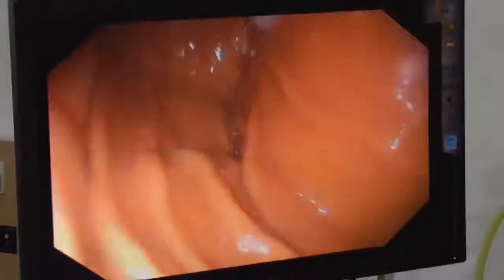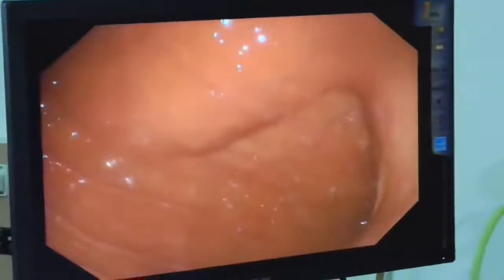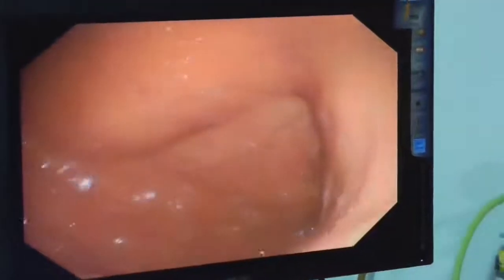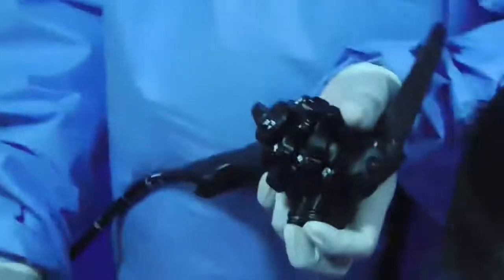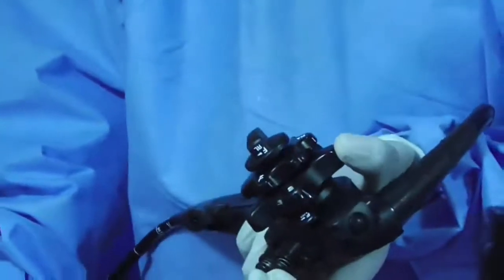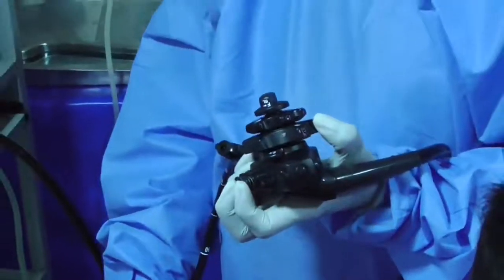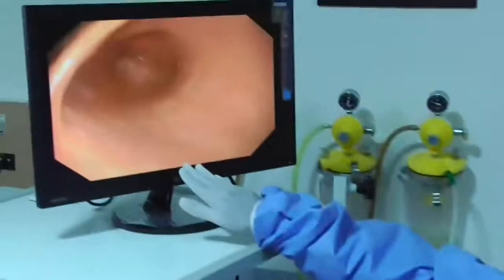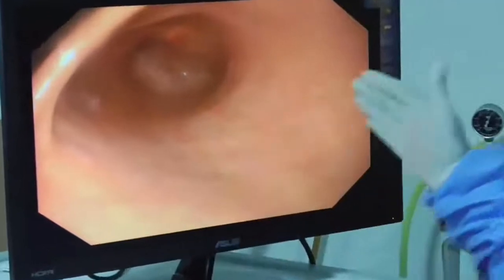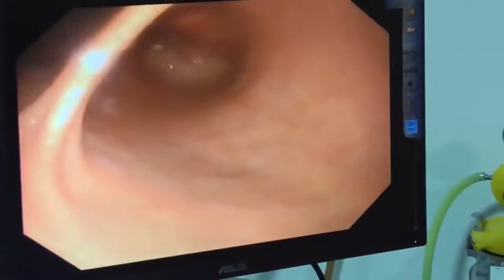Entering the stomach is confirmed by recognizing multiple longitudinal rugal folds. Check there is no fluid collection in the fundus — if there is, suck it out. You need to navigate towards 3 o'clock on the monitor; 9 o'clock leads toward the fundus. To navigate to 3 o'clock, watch my left hand: I perform three movements — turning the big wheel towards me, pushing the scope, and torquing clockwise. Push further if needed. You will walk along the greater curve at 6 o'clock, with anterior wall, posterior wall, and the lesser curve at 12 o'clock.